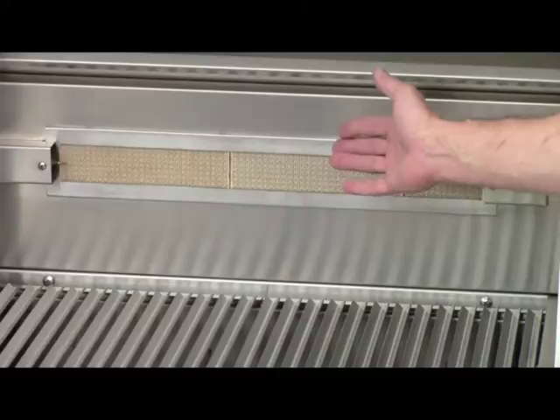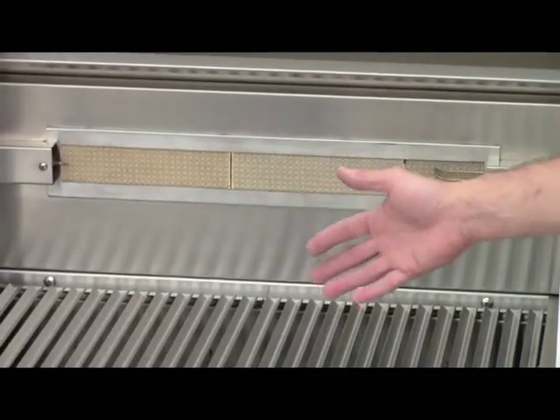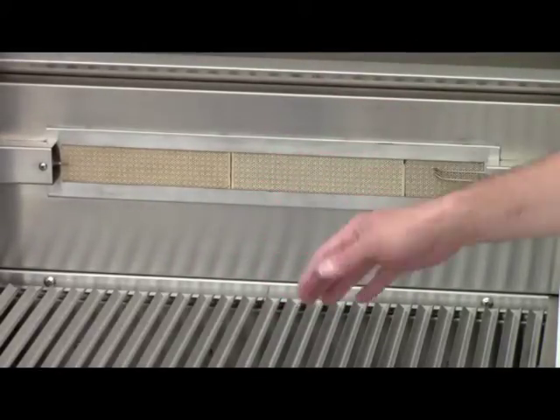The Rear Infrared Rotisserie Burner provides rotisserie grilling to extend the use of your Solaire Infrared Grill beyond just the hot and fast to a little bit more of a low and slow type of cooking.